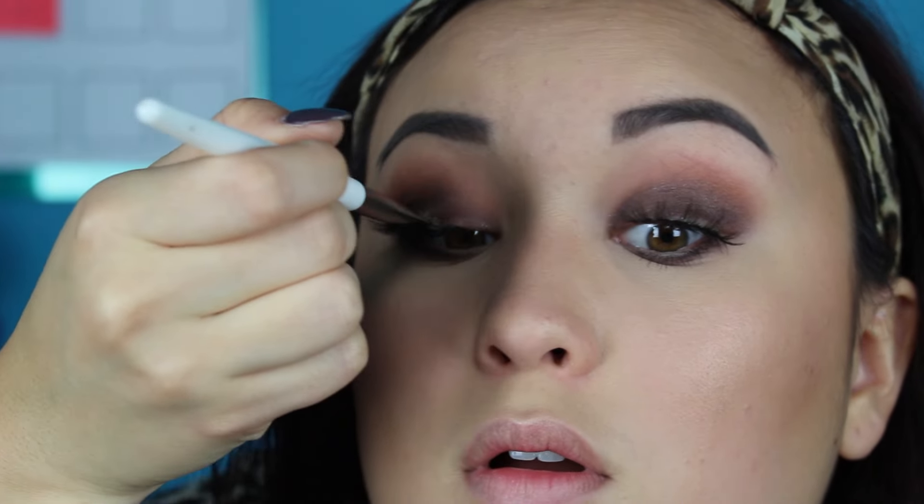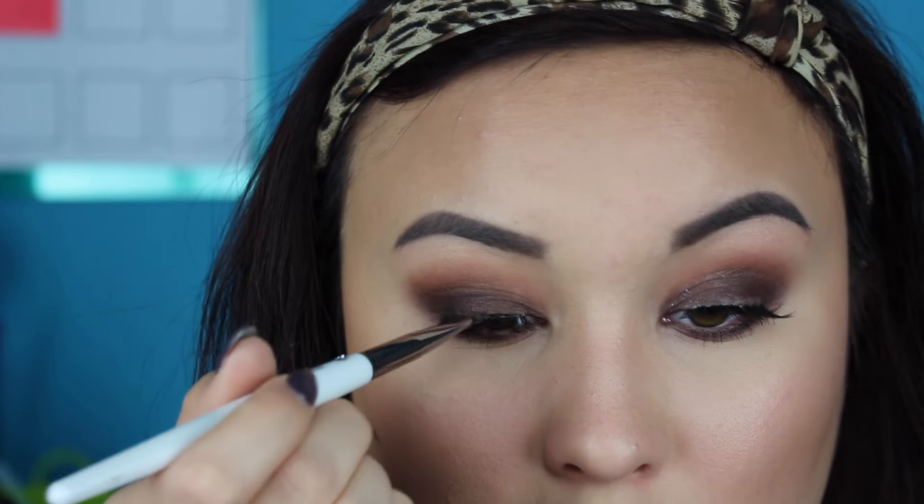Then I'm applying a little bit of the shade Delete just to kind of cover up my lash band, which I obviously didn't do that great of a job of — I wish I'd done a little bit better. And then I'm applying this Flower Beauty chubby lip pencil, which I will leave the name down below because I can't remember it whatsoever.